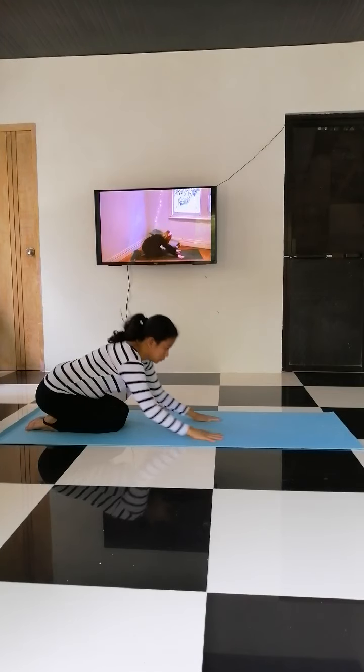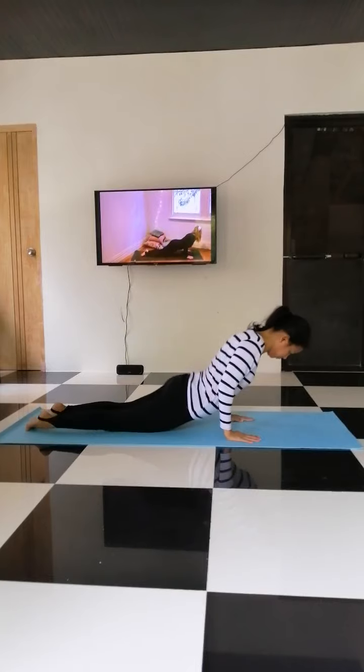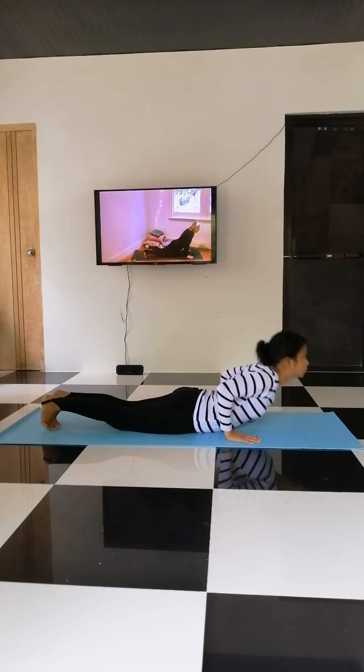Exhale, fold forward, release. Inhale, come into cobra, bhujangasana. And exhale, back to downward dog. Take a break here.